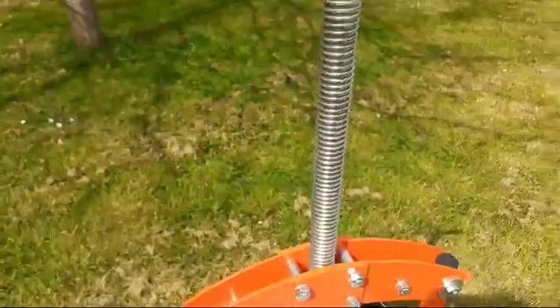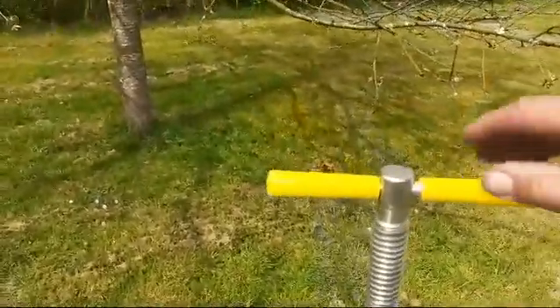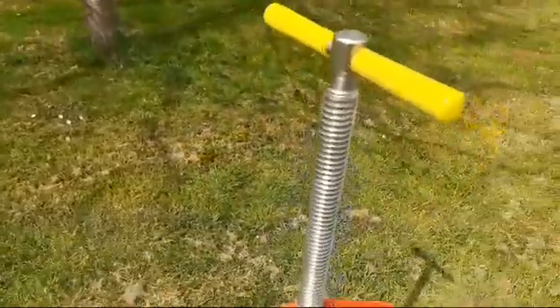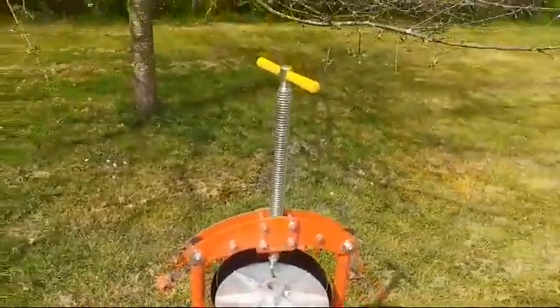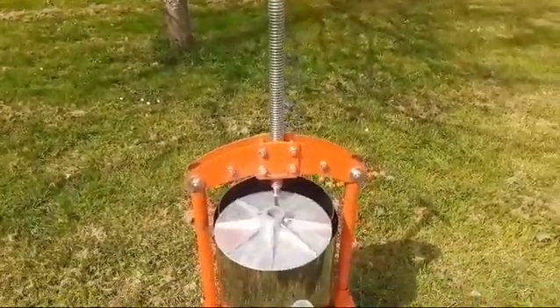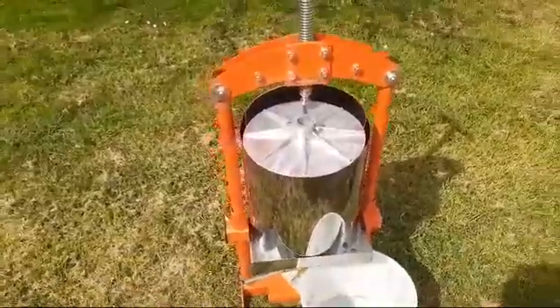What you do is firstly just use the screw to press down and some juice will start coming out. Slowly that will get harder work, the juice will slow down, and that's when you introduce the jack.